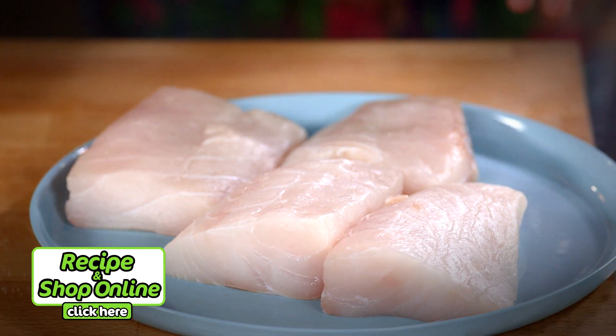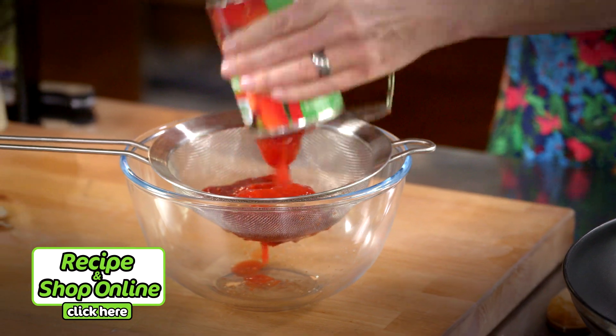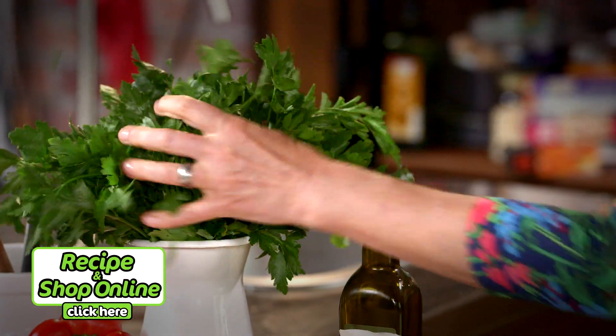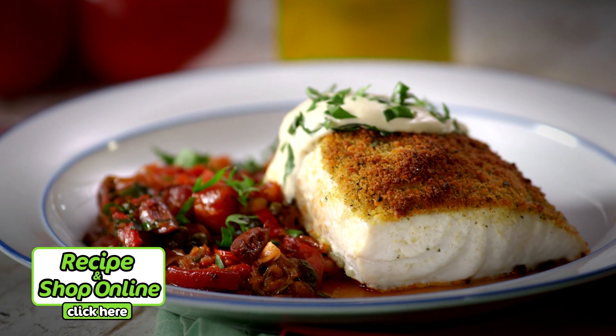I'm using Blue Eye Travella, but you'll also need Select free-from-gluten breadcrumbs, Select whole peeled tomatoes, Select kalamata olives, red onion, and continental parsley. Click here for the full recipe and add all the ingredients to your trolley when you shop online.